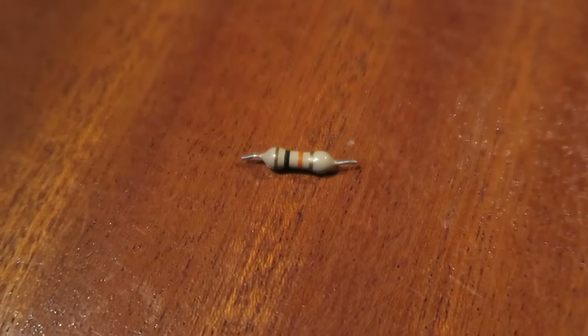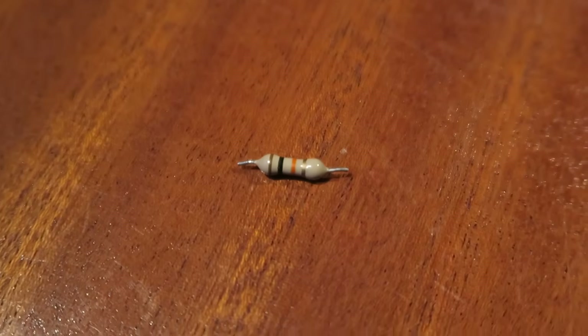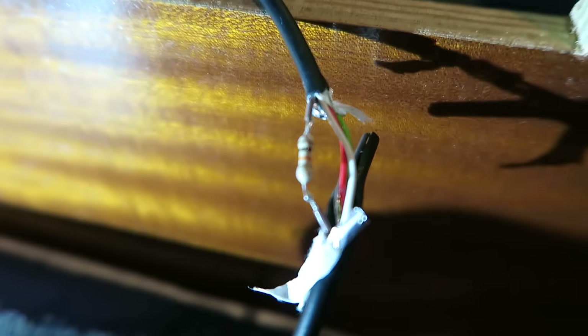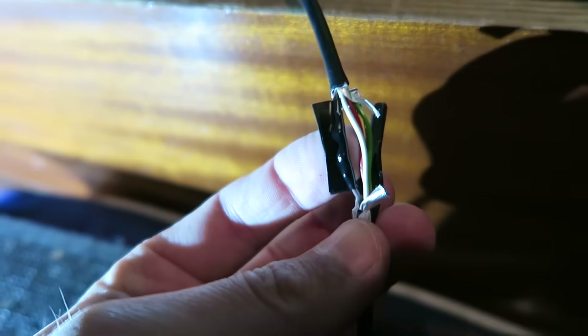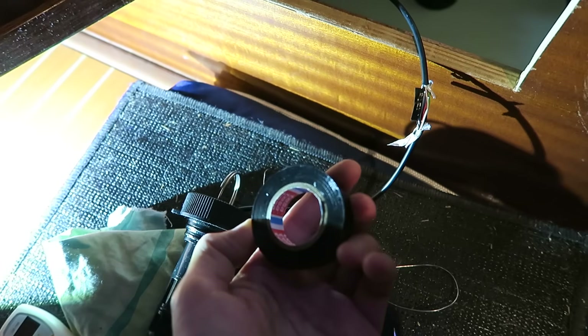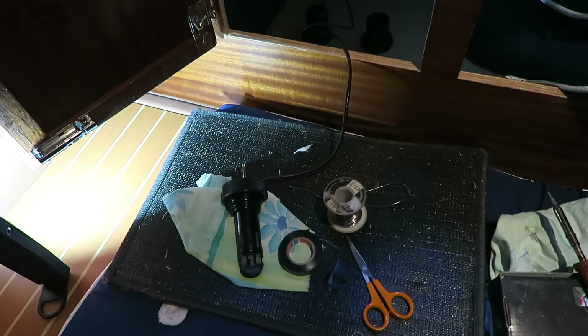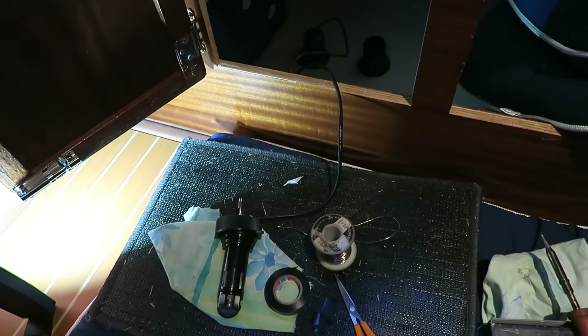I will then solder it on so it is permanently mounted in the system. It is now soldered on more permanently, and I will put around some isolating tape so it doesn't short circuit. A single layer of this isolating tape here, and I will put the whole thing together and put around some isolating tape. It is of course Tesa - it is a good, well-known quality. The isolating tape is mounted here on the cable, and it is almost impossible to see there has been a repair.